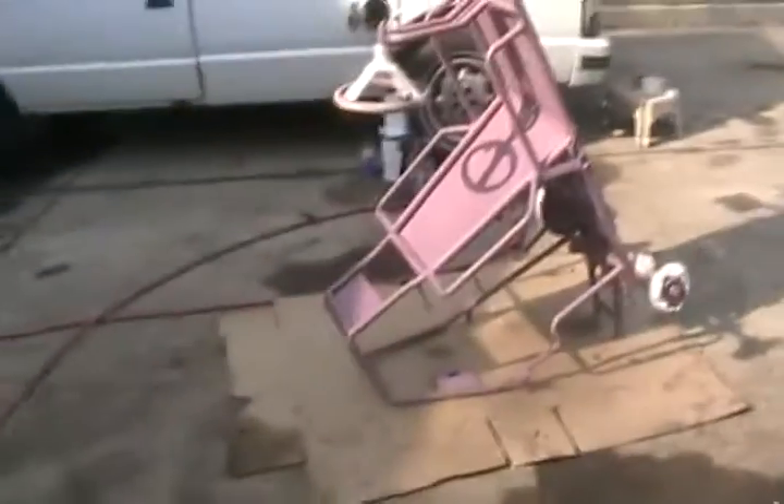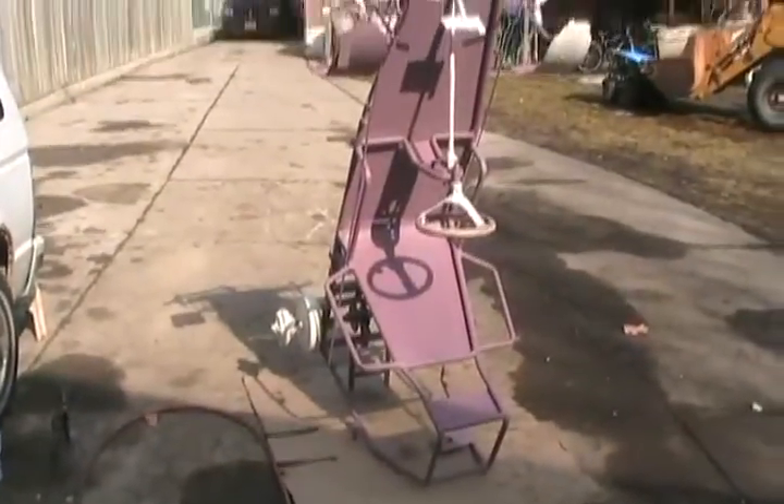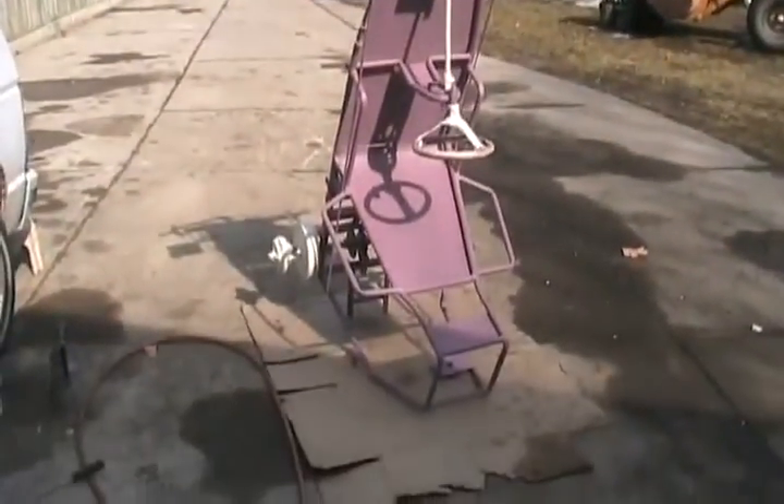Time has come — seven hours of sanding and prepping that primer, getting ready to paint this thing. Weather is beautiful; tomorrow it's supposed to rain, so today it's sunny and plus 14 Celsius up here in Canada.